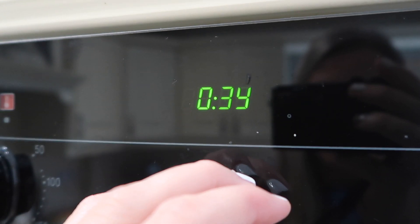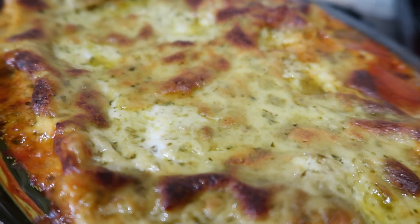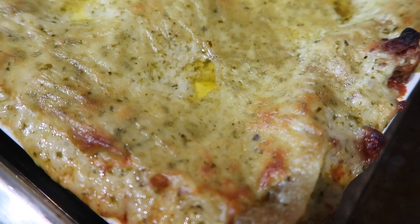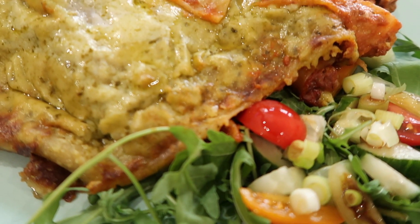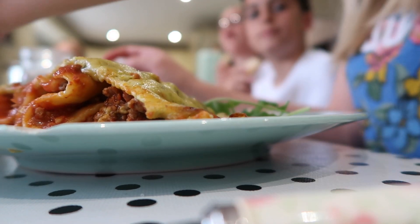I don't make this lasagna very often — maybe once a month or once every other month — so when I do I go to town and add the butter on top. Just put a couple of little cubes of cold butter on top before it goes in the oven. Bake at 180 degrees for about 45 minutes. Once the time is up, let it sit for at least 10 to 15 minutes out of the oven to solidify a bit, as it can be quite saucy and it'll cool to an edible temperature rather than nuclear.